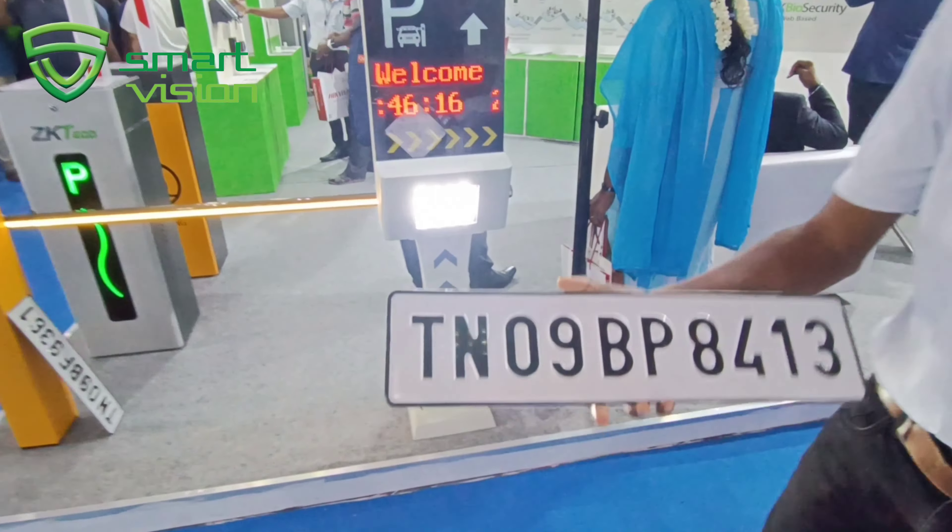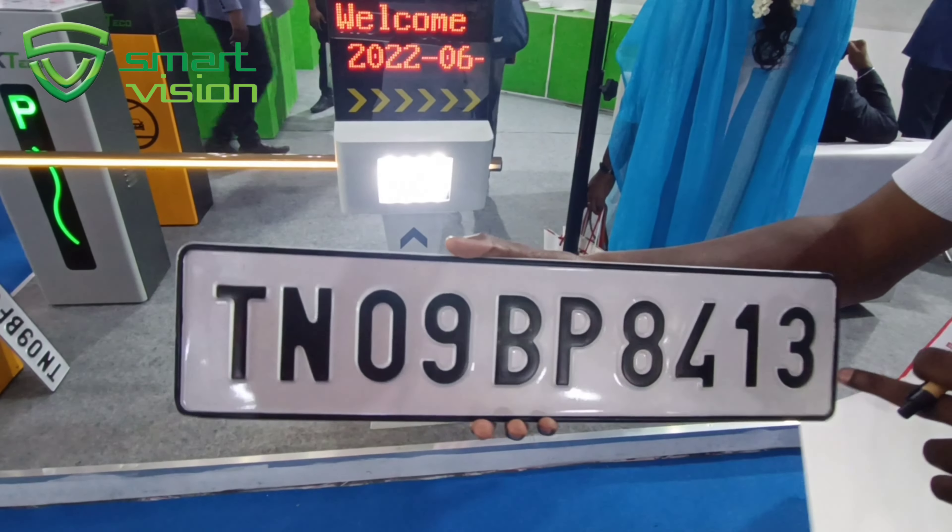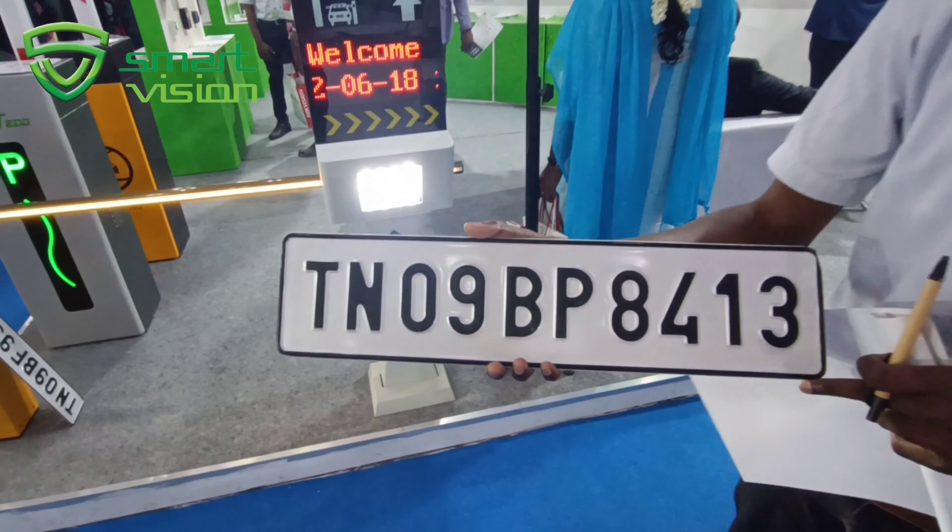Only the standard number plate will be used. No other additional customised numbers will be displayed — only the standard Indian number plate will be used.